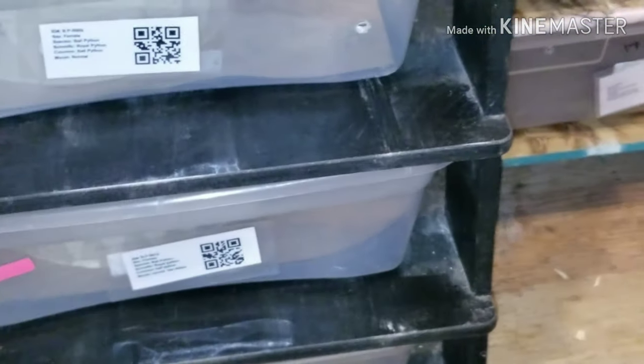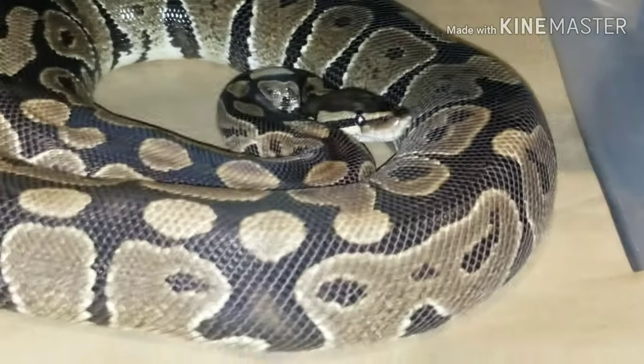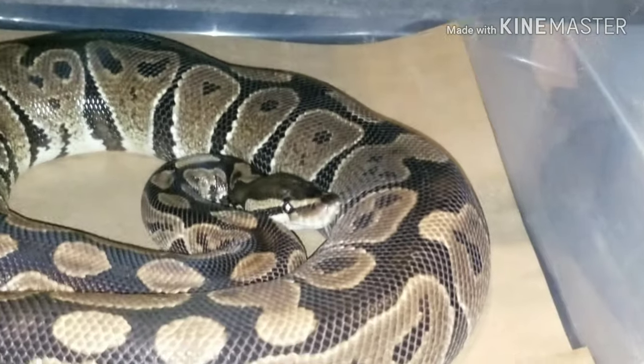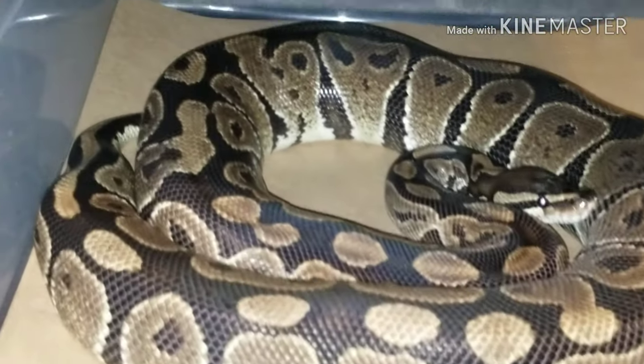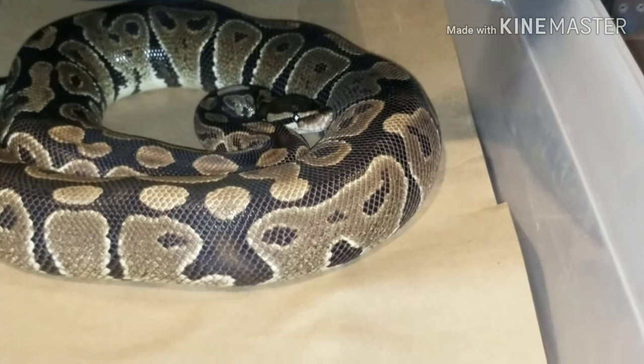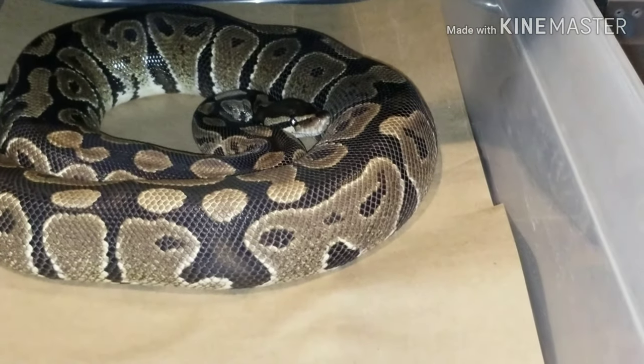Let's go over here and look at a couple things. This girl here is starting to look like she might be going into shed a little bit — it's hard to say, because her color is kind of dulling out some, so that's a possibility.